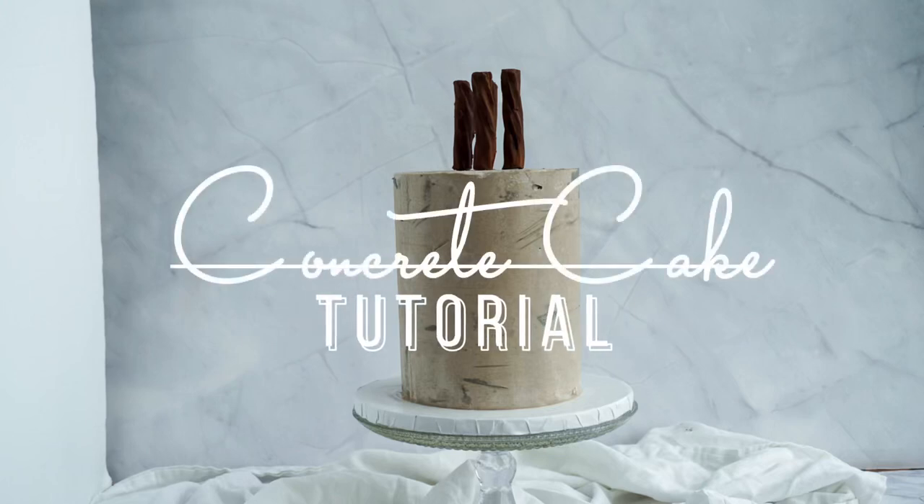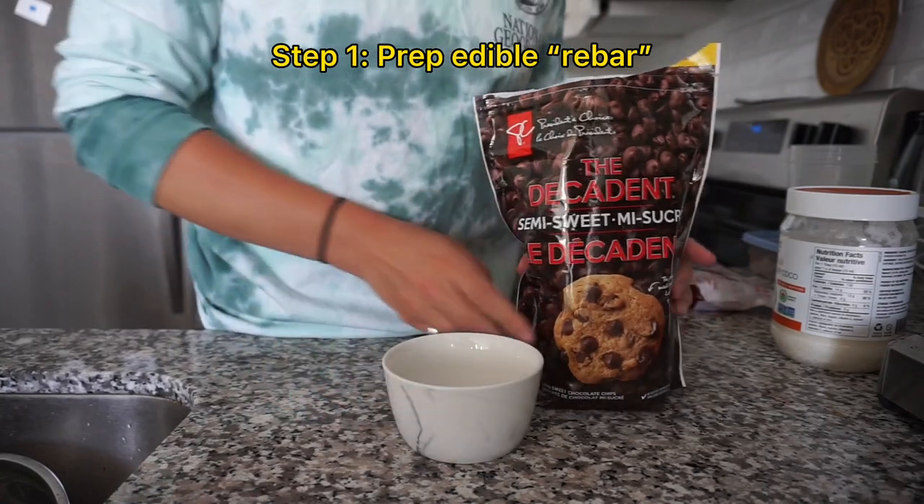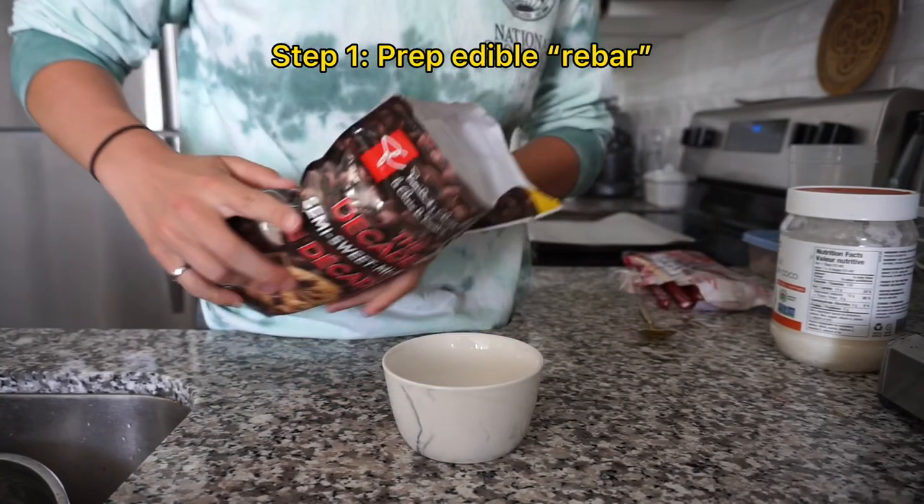Hey friends! Today I'm sharing a tutorial on how to make this concrete cake with edible rebar. We're going to start by making the rebar so it has time to set while we prep the cake.